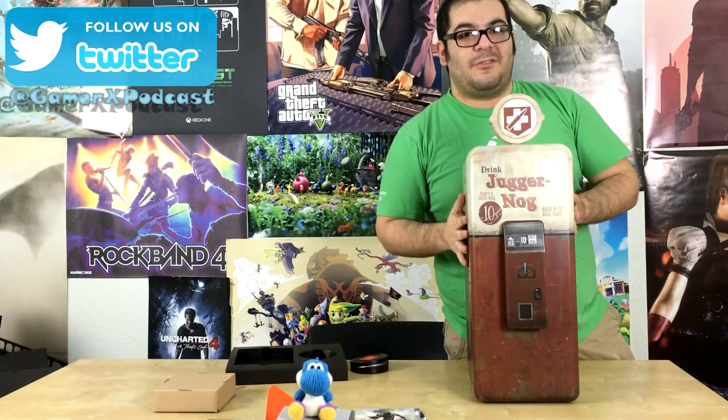Hopefully you liked this unboxing. Subscribe, thumbs up, and look forward to more unboxings — we'll have very, very soon for you. Bye!